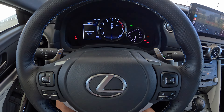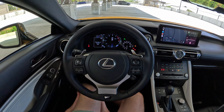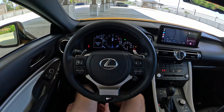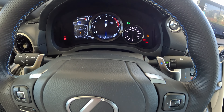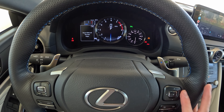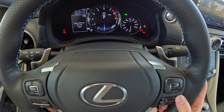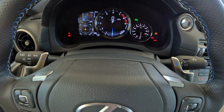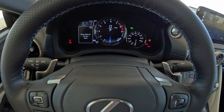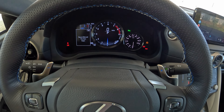Starting up here in the front, this gauge cluster really hasn't changed much since the car was introduced back in, I think, 2015 model year. So it's been out for a while, but still very functional, if a little bit busy. Starting in the very top left, you see outside temperature, coolant temp, and oil temp. Very much in the center, you see our large digital tachometer as well as a digital speedometer in the middle and our gear indicator.